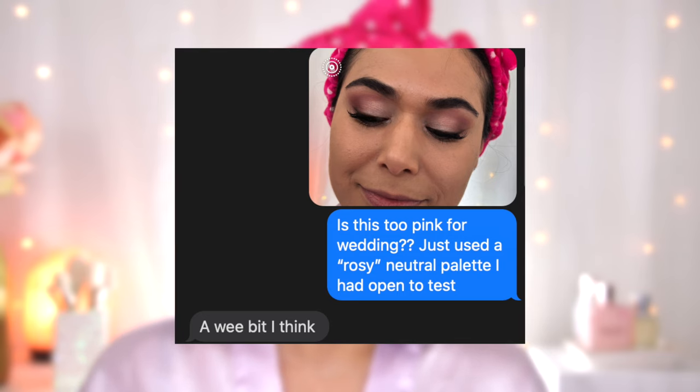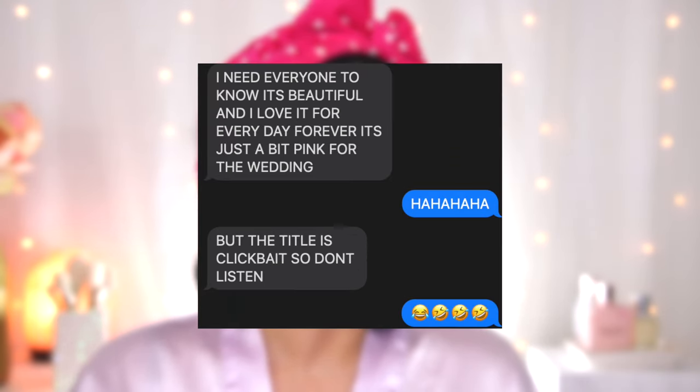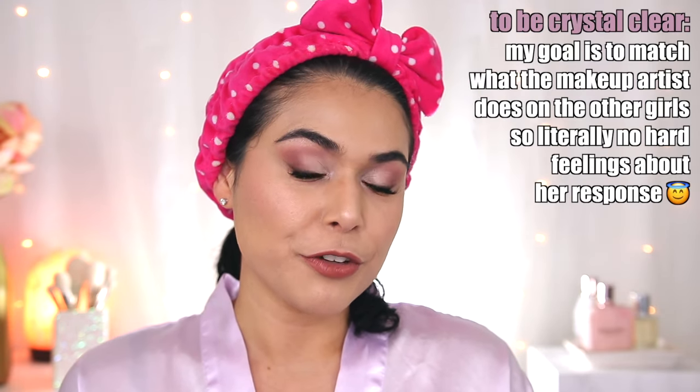Sam has not responded yet — she's doing lawyer things. If it ends up being too pink for her vision, I would love recommendations on budget-friendly or drugstore eyeshadow palettes to get me closer to the brown neutral look. She responded — I asked her is this too pink for the wedding, and she said 'a wee bit, I think.' Back to the drawing board — I need to get closer to brown neutral versus rosy. Also, now that the look is fully done, I'm on the fence about the skin tint and primer combo. The skin tint loses its natural appearance over this primer — it looks thicker and less radiant. I usually wear it without primer and it lasts just as well, so maybe I go primer-less.